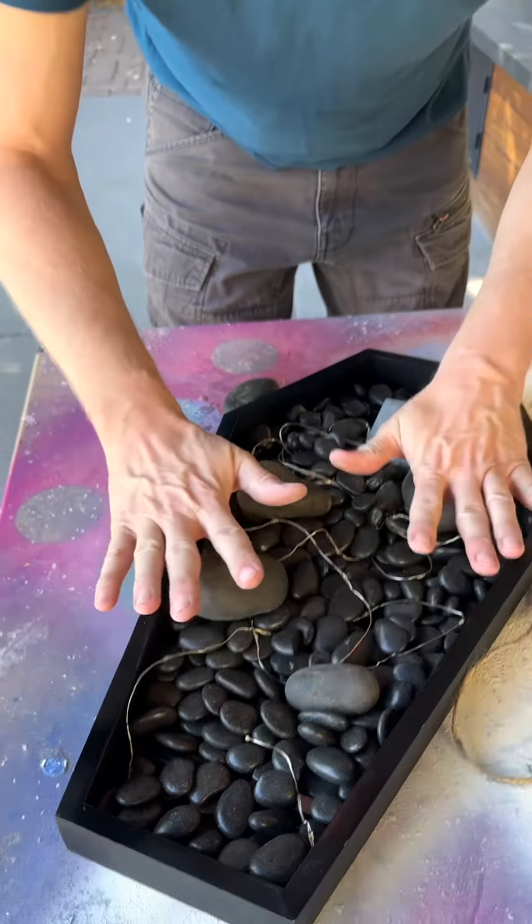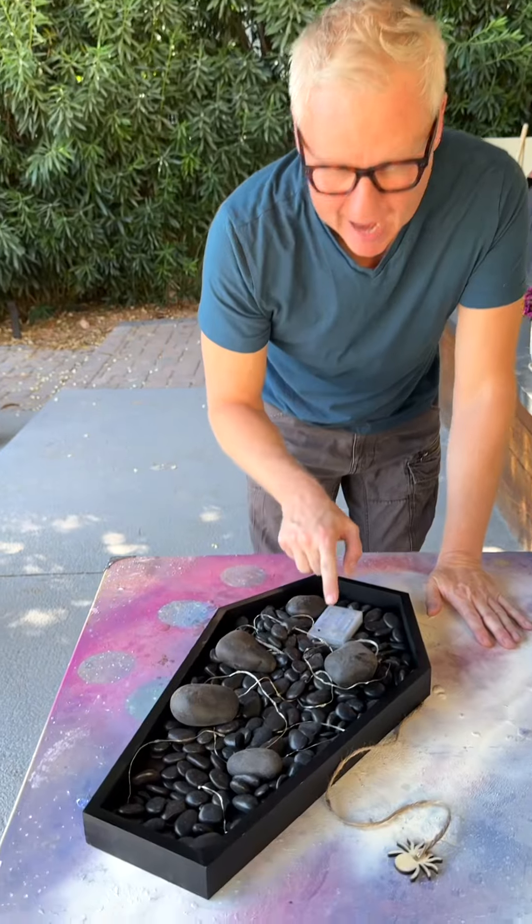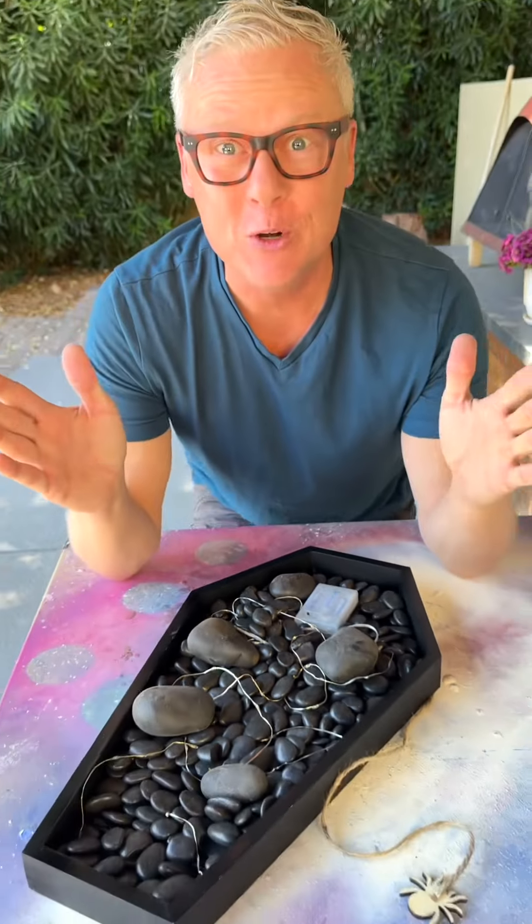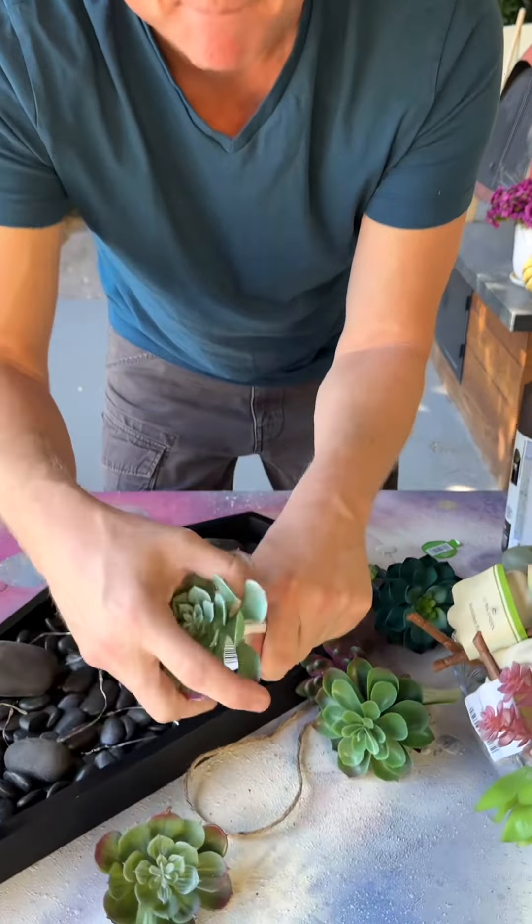So I'm just going to place those there. I placed my battery pack right here. Don't worry, I can't wait for you to see what's going to hide that. I picked most of these up at Michael's.